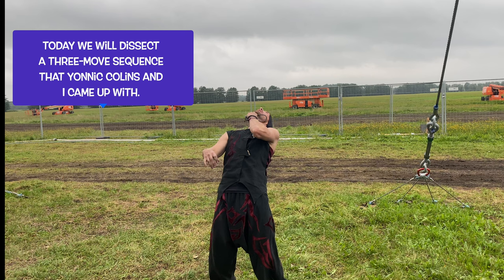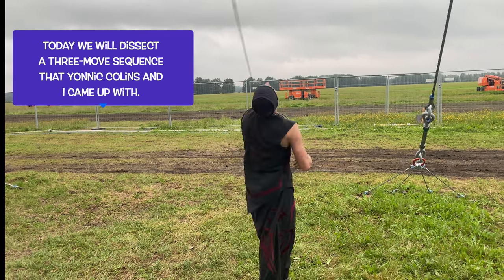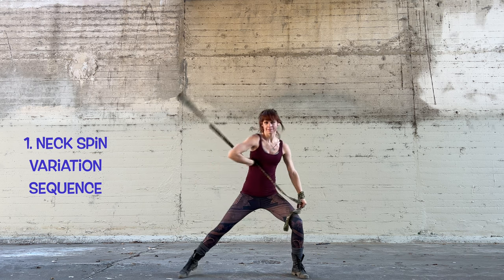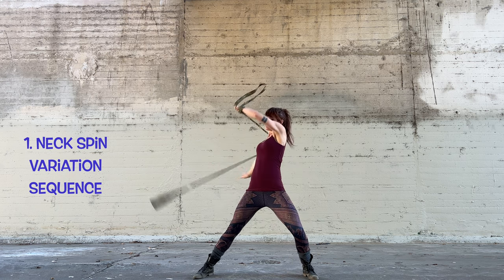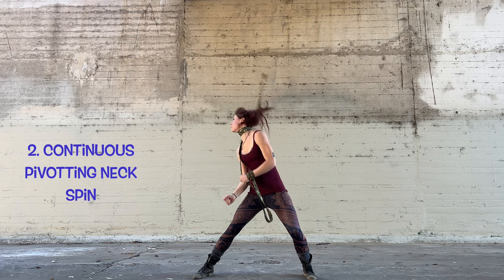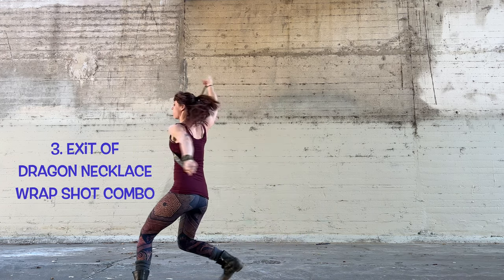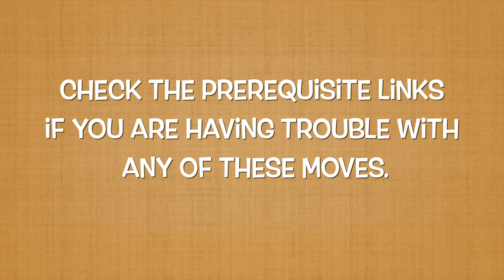Today we are going to dissect a 3-move sequence that Yannick Collins and I came up with. Thanks for the inspiration, Yannick! We will start with a variation of a neckspin sequence, then transition to a continuous pivoting neckspin, then end with the exit of a dragon necklace wrap shot combo. Check the prerequisite links if you're having trouble with any of these moves. Let's begin.